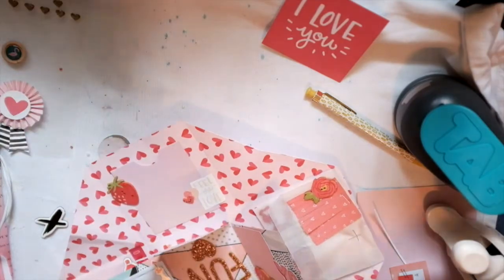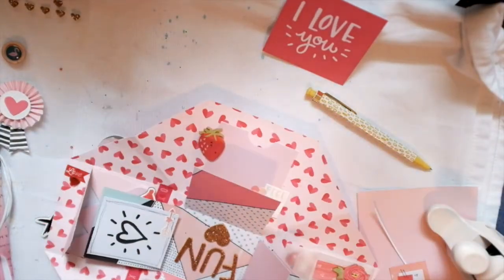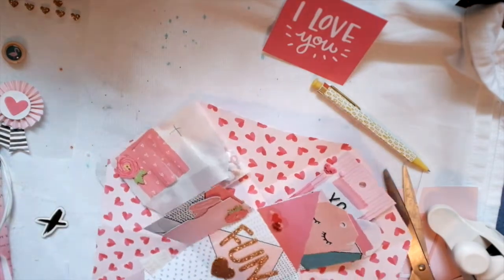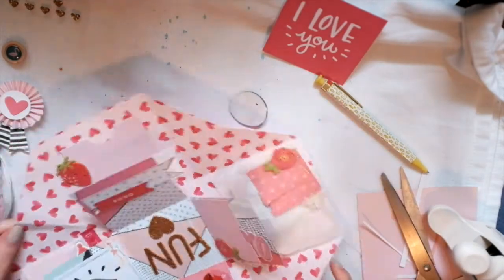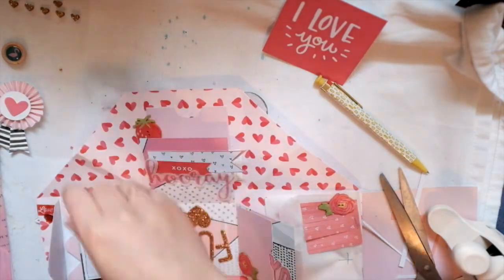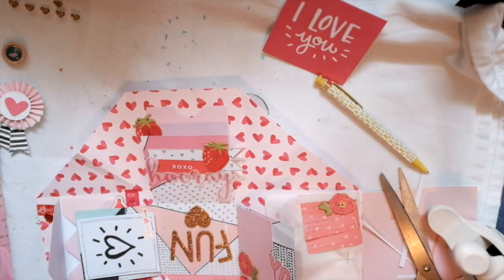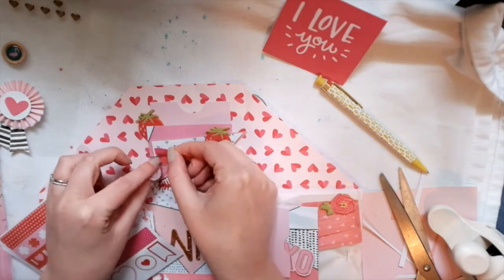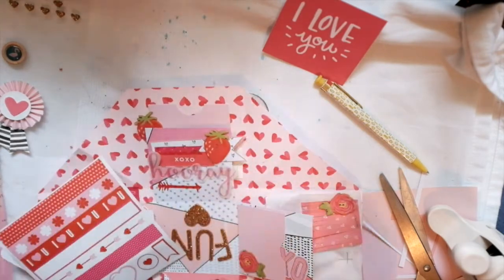I think those are the final touches — oh wait, there's still one more flap to do! I think I might build some kind of layered cluster thing. I cut that from the cut-apart sheet from the Hello Love collection and stapled it on. That 'hooray' piece is from a pen pal, from a swap. I didn't realize I put two strawberries back to back like that — oh well. And that's from that same sticker sheet I was trying to use up.